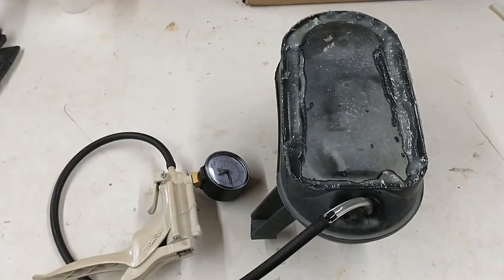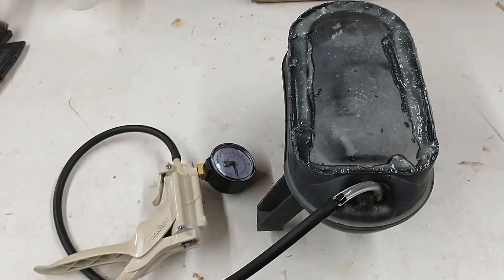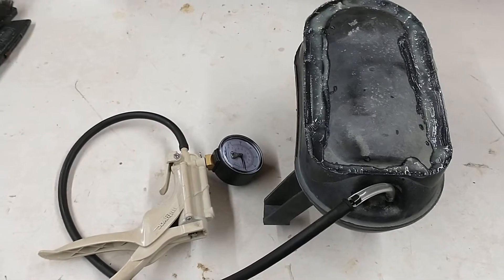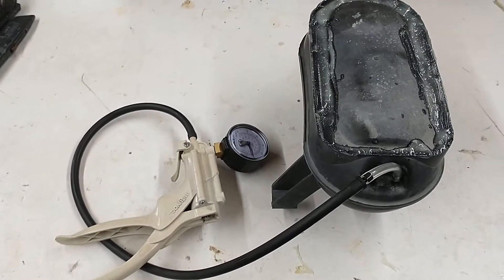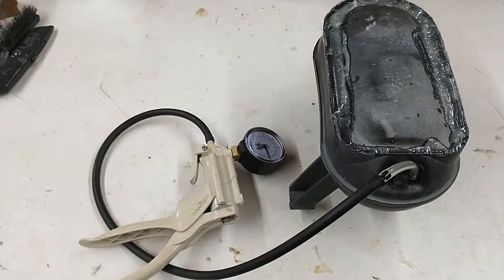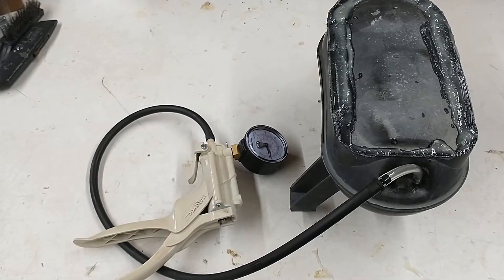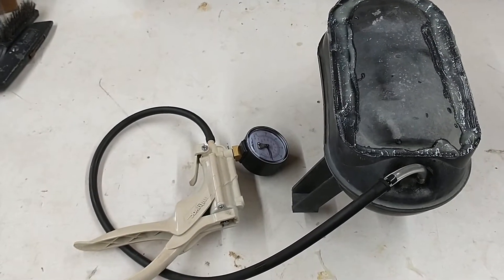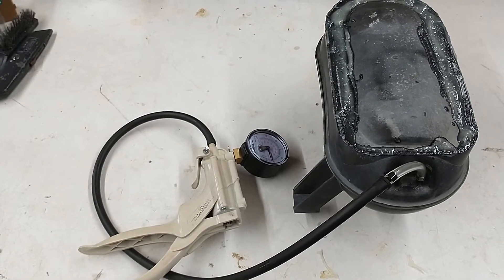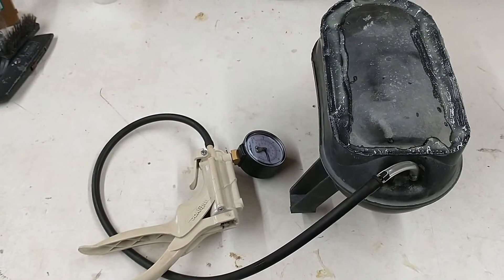Today I'm repairing a 2005 F-250 vacuum reservoir, or vacuum accumulator. It's a gas engine, not the diesel type that requires a separate vacuum pump. My air conditioning airflow was going off, stopping when I was accelerating and returning when I was running at steady state. That told me we had a vacuum problem.